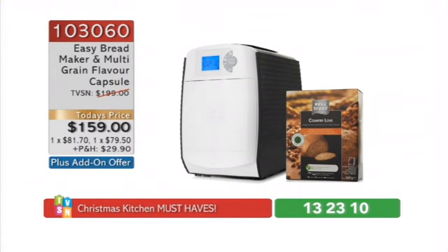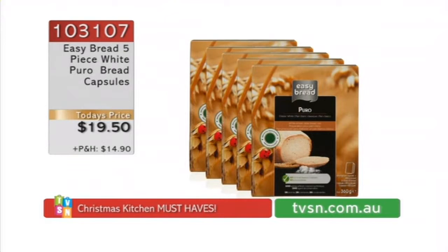If you get the purchase with purchase, you add the P&H together from both of them and chop it in half, so it's cheaper P&H. If you want to get the Puro, which is the white, it's $19.50 — they are $4 each. Really, really good.